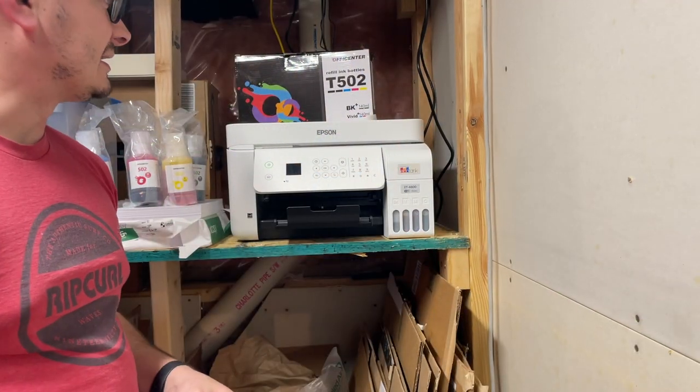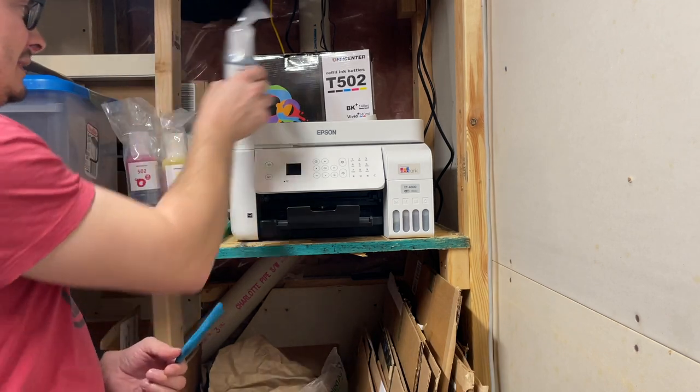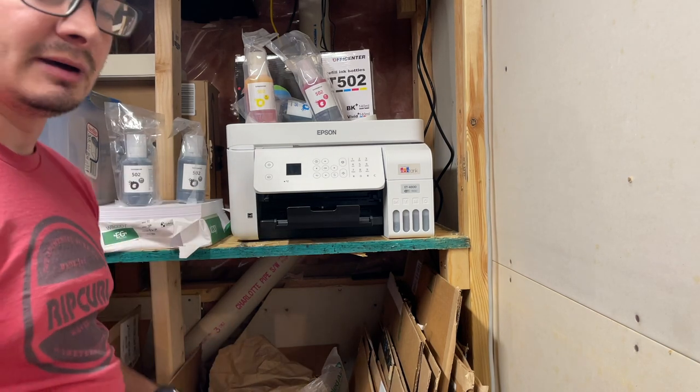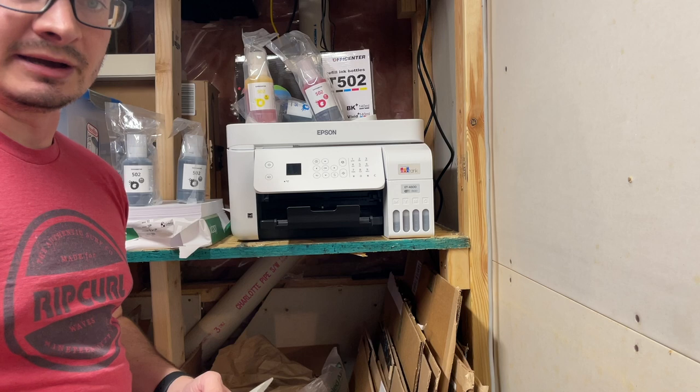Here we have all the different colors that came in this refillable ink cartridge package. We do have a cyan, magenta, yellow, and then actually two blacks. There are plenty of models that you can actually use this ink with — they're listed on the website and also on the back of the box.